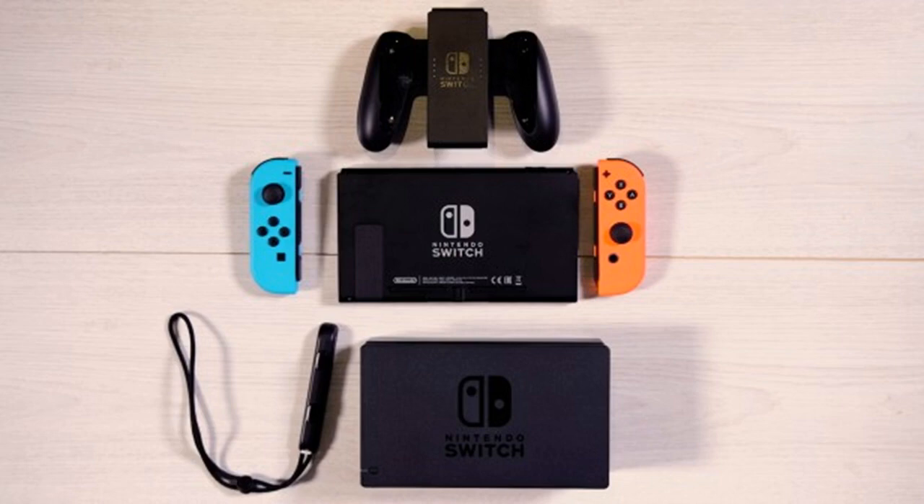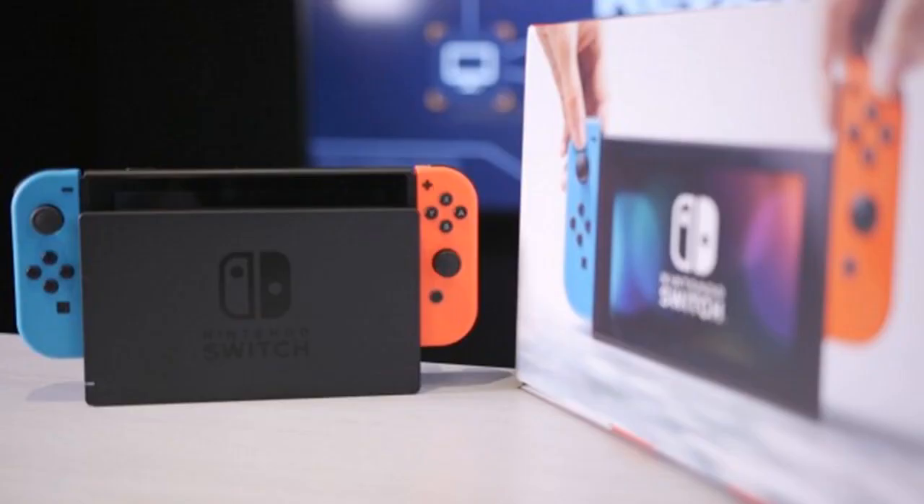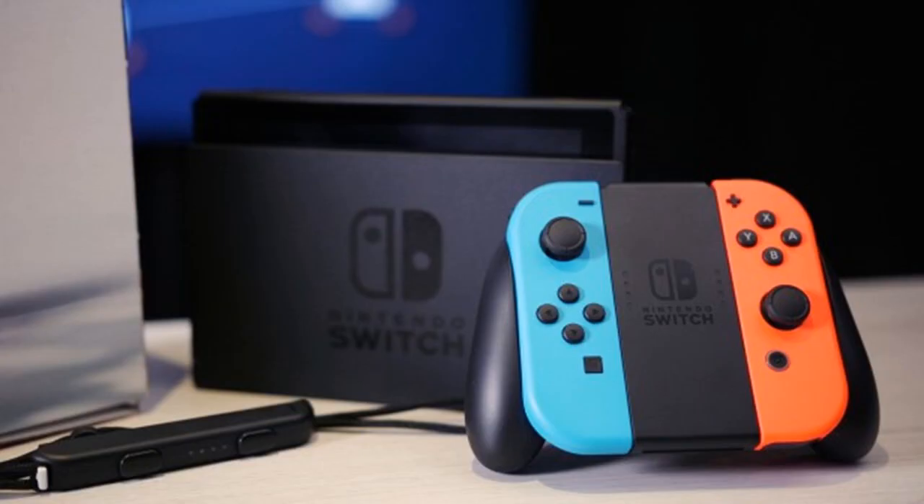TV. Nintendo does things differently. First came the Wii's motion controllers, then the Wii U's tablet-style gamepad. Now the Nintendo Switch delivers a portable and home console in one that works well wherever you want to play — on the go as well as at home. With a 6.2 inch tablet and two versatile, removable Joy-Con controllers, capable of being used solo or split for local two-player multiplayer. While lacking the raw power to produce 4K HDR graphics like its rivals, its innovative design is a surprising hit.